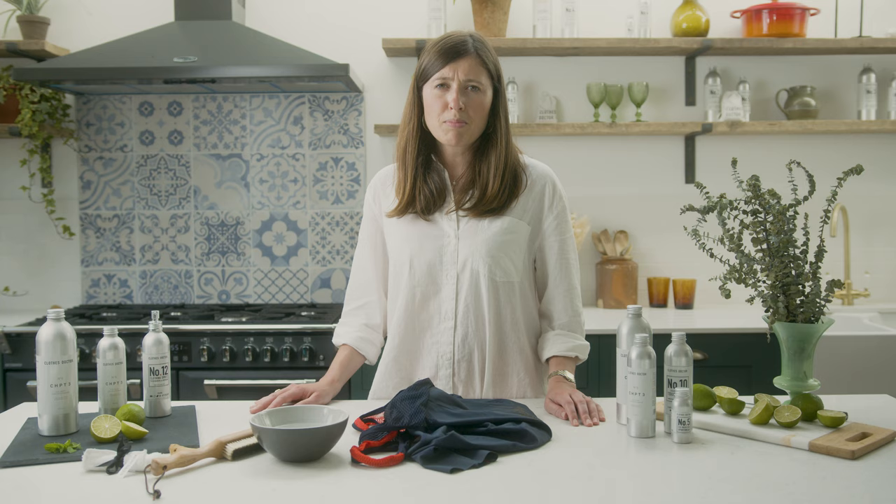With most stains, you'll want to tackle it as soon as possible, but with mud, you actually need to wait for it to dry before you start to deal with it.